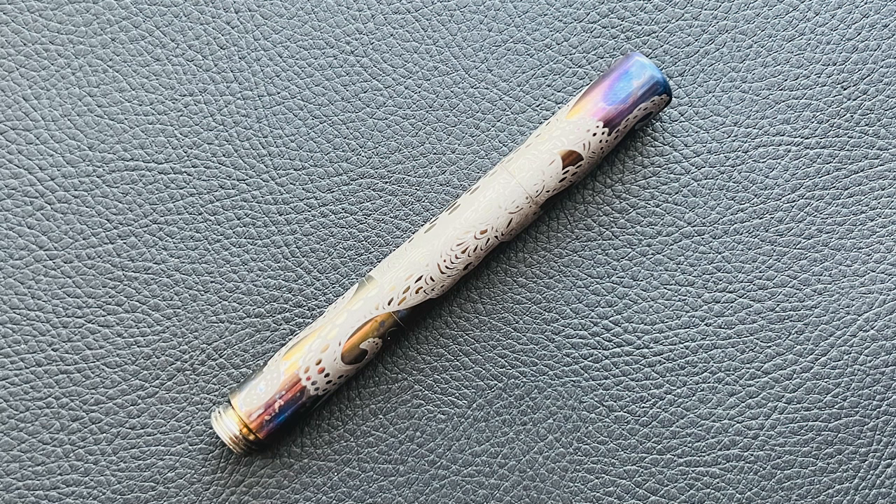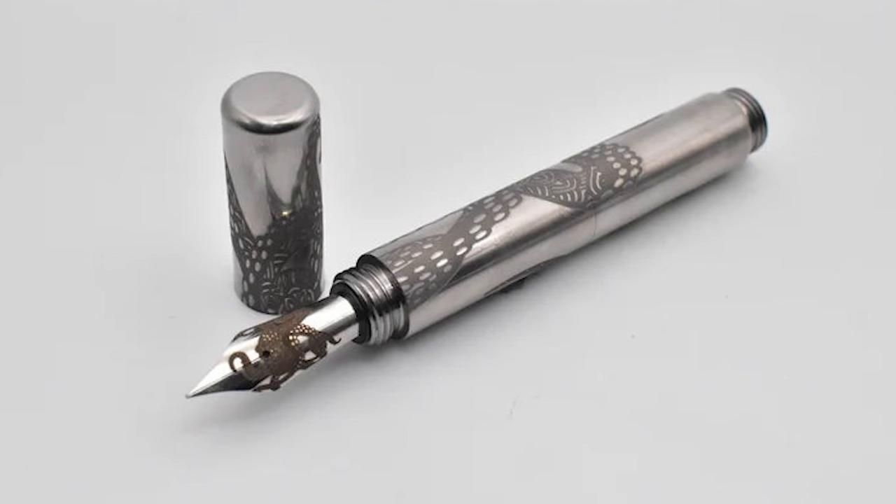This one arrived in a nice cork sleeve, and inside we have a pen. This particular design is the Pocket Fox, and the model is called the Kraken. This is indeed a pocket pen made from titanium, and portions of the pen have been flame treated to give some nice coloration. Here's a picture of what that model looks like without the anodization treatment — I think it looks sharp both ways. It's called the Kraken because of the Kraken engraved on the exterior of the pen, as well as on the nib, which we'll get a closer look at in a bit.